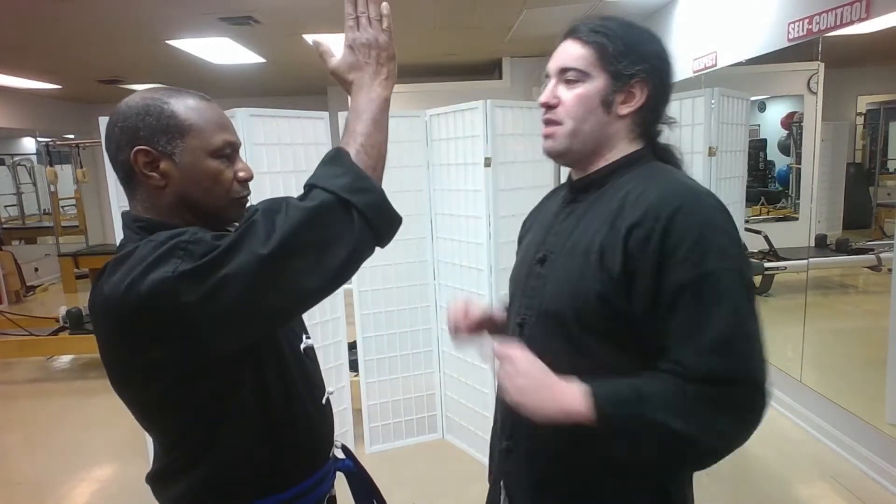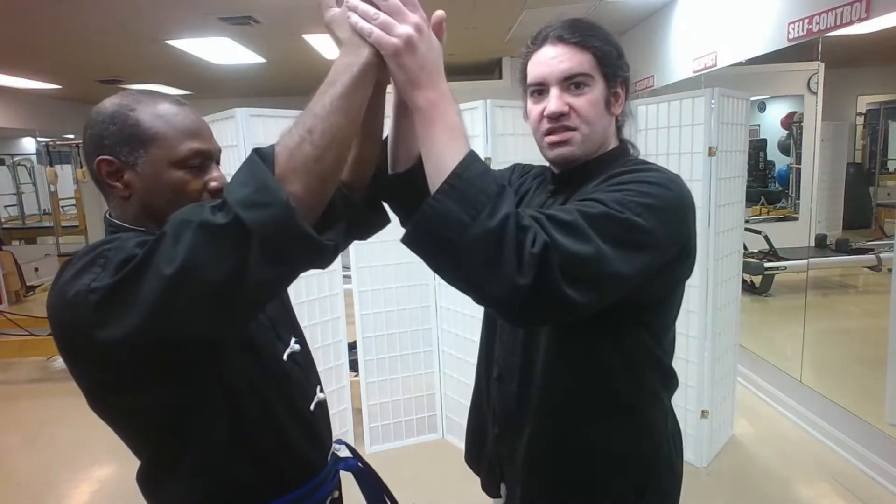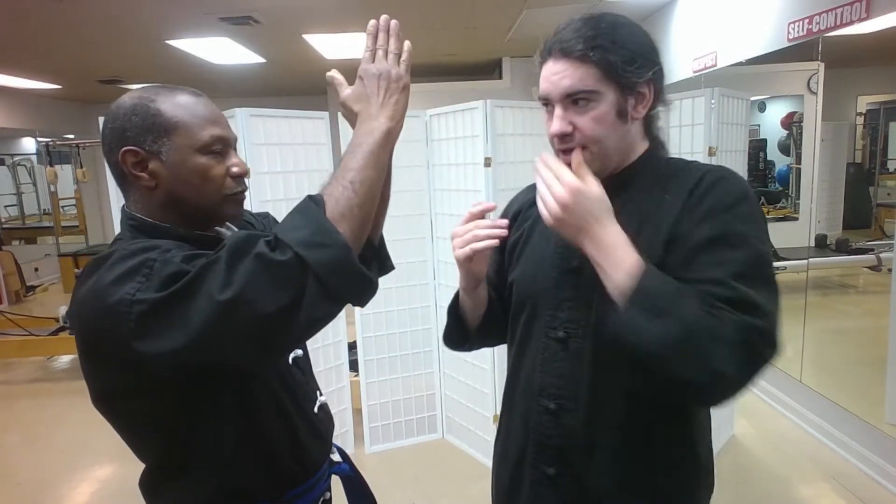If he raises his elbows above his collarbone, it's much easier to disrupt because the structure is uprooted that way. Most of the time we keep our elbows below the collarbone — there's rarely going to be an instance where we actually raise our elbows that high.